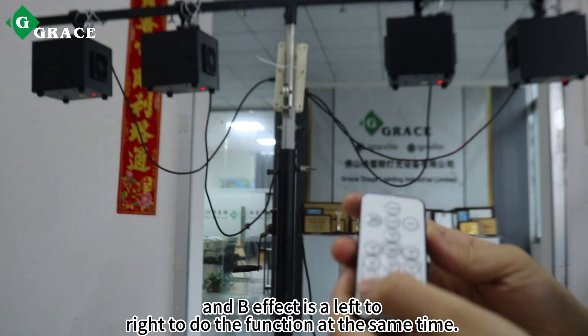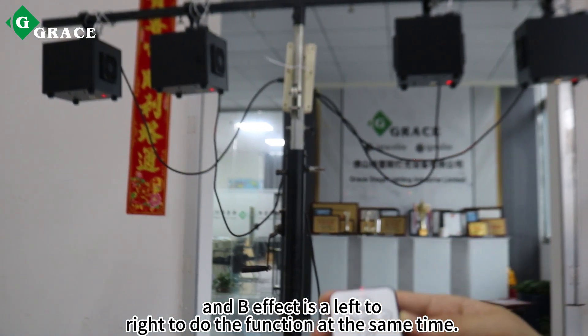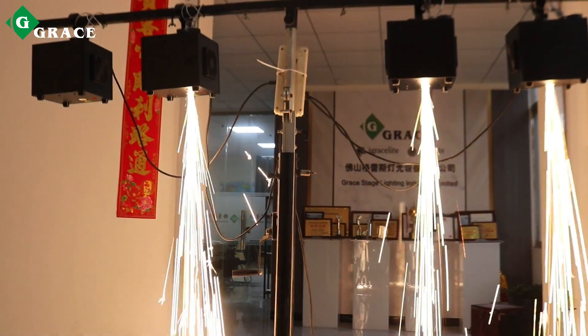The big effect is left to right, performing the function at the same time. If you go to the left, press the back key.